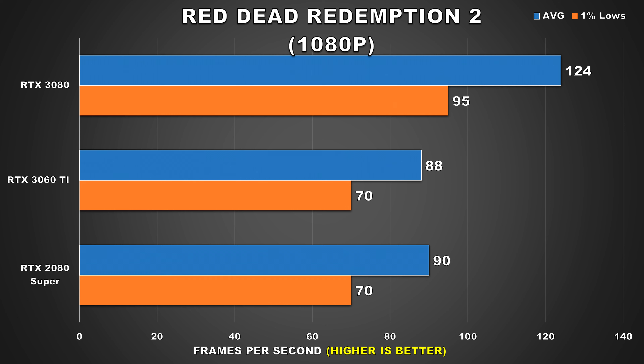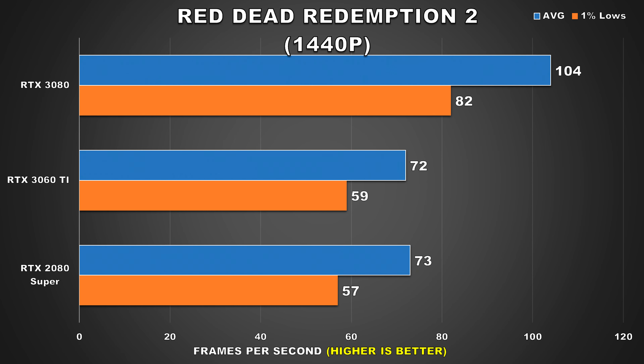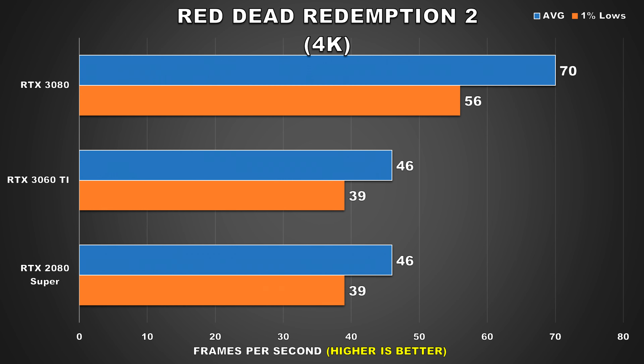Red Dead Redemption 2 is the next game. At 1080p the 2080 Super just barely edges out the 3060 Ti — might as well call that a tie, with both GPUs offering similar performance and a pretty smooth experience. At 1440p performance for both the 3060 Ti and 2080 Super is identical, still very much playable with a smooth overall experience. At 4K both the 3060 Ti and 2080 Super offer virtually the same performance, though with these kinds of figures they're just okay at this demanding resolution.